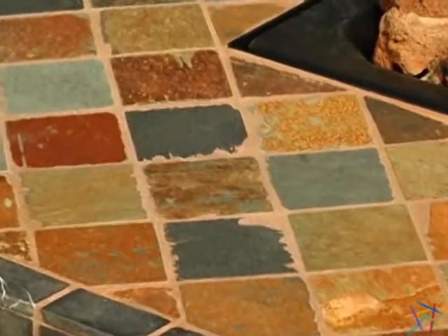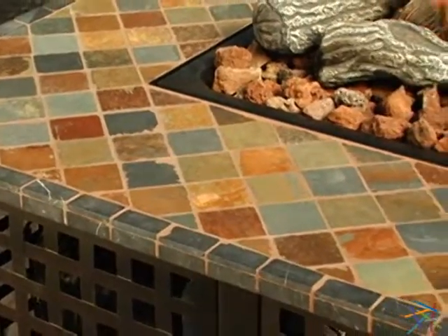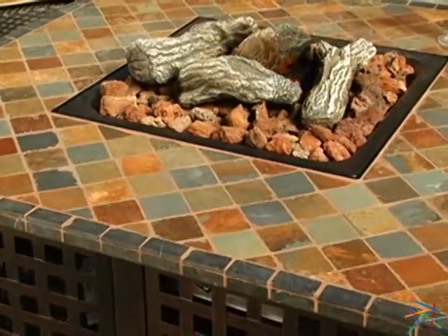The table area showcases beautiful handcrafted slate and marble tiles in soothing earth tones. The 11-inch surface is perfect for serving drinks and hors d'oeuvres.